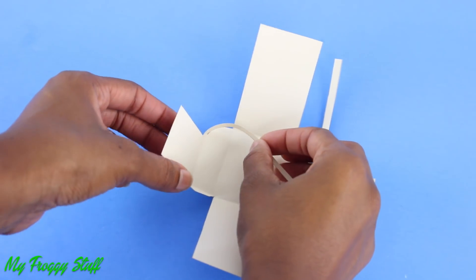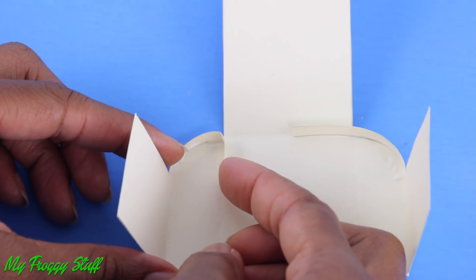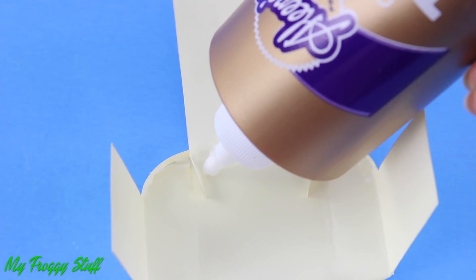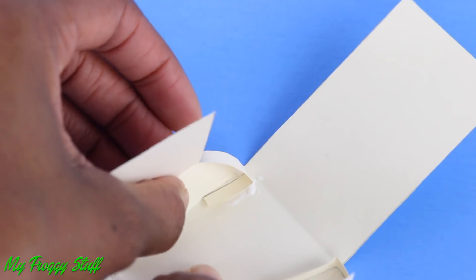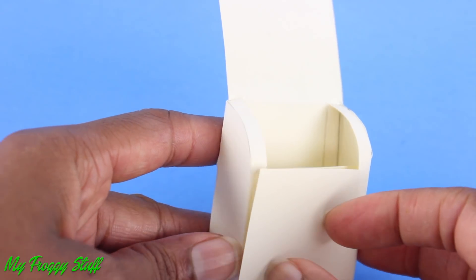Curl over the long strips and glue them around the curve. Fold over the excess at the crease. Apply some glue, then glue it to the center piece. After attaching both sides, glue together the overlaying flaps.